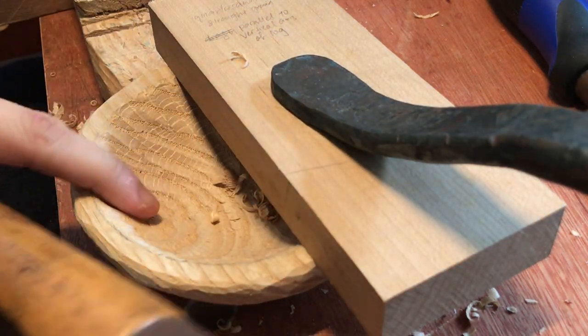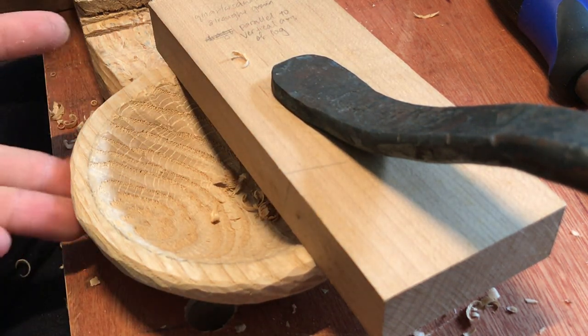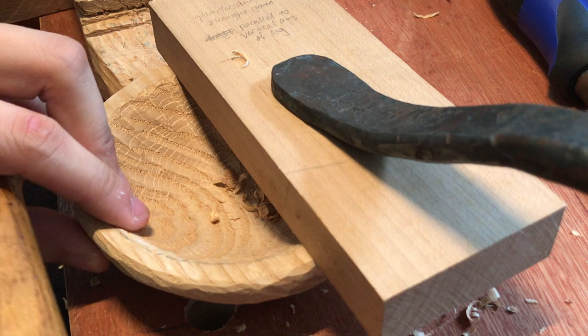You can see I still have time to revisit the inside. As long as I maintain enough of a flat base — and I wouldn't suggest making the base too small — just because of the general balance of the bowl.